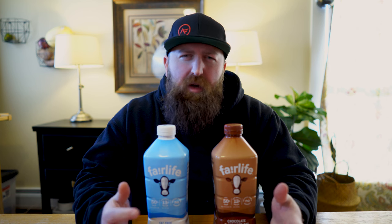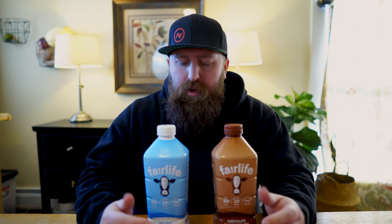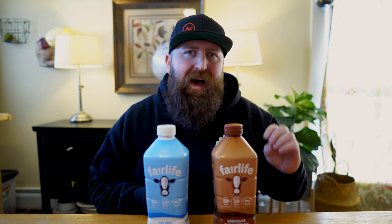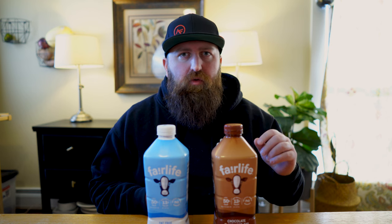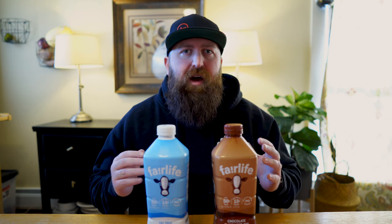If you haven't heard of Fairlife, they are a newer company, and their products have a few differences from traditional milk. It is cow's milk, not a plant-based milk. They have lactose-free options, which doesn't necessarily differentiate them from some other brands, but they also have high-protein macros, which is great for anybody that's trying to build muscle, burn fat, or have a more athletic physique.